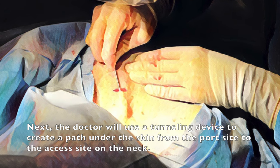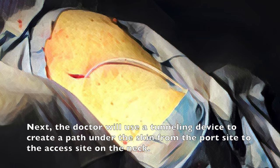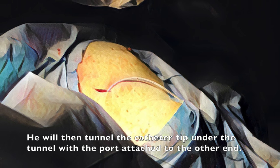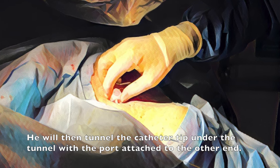Next, the doctor will use a tunneling device to create a path under the skin from the port site to the access site on the neck. You will then tunnel the catheter tip under the tunnel with the port attached to the other end.